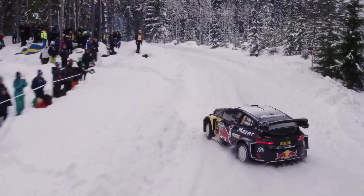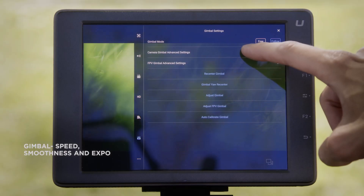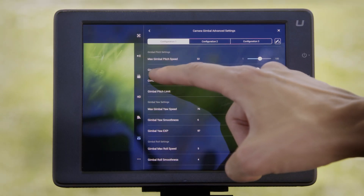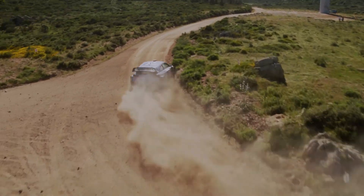It also supports 10-bit colour depth, providing more colour information for post-production editing. This means that motorsports enthusiasts can capture high-speed action in stunning detail and vivid colours.